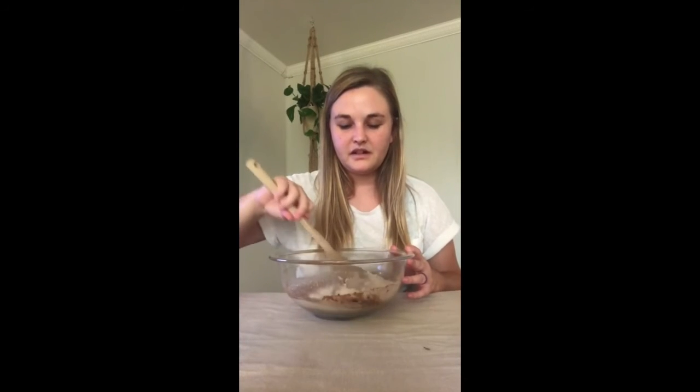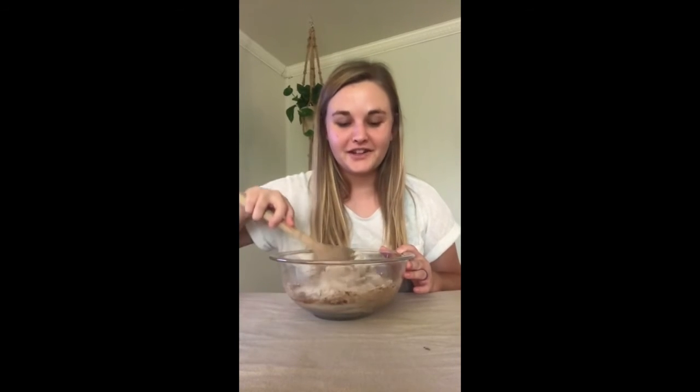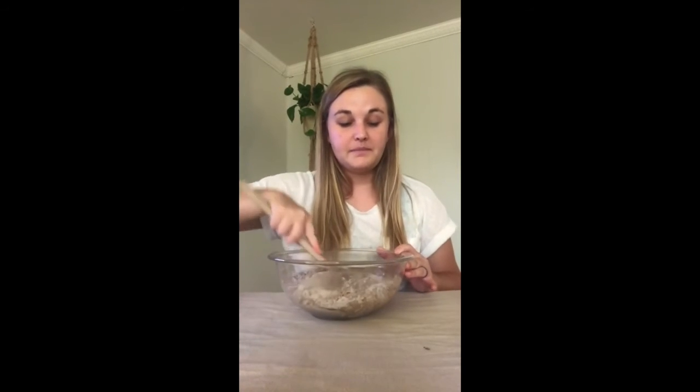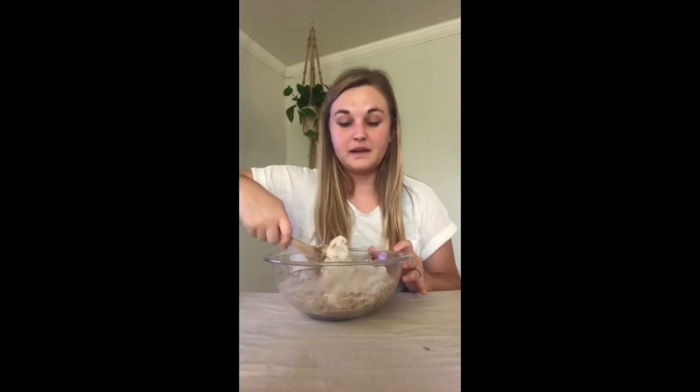Now I'll stir all of our ingredients together, making sure I'm getting the edges of the bowl. My play-doh is turning brown from the cinnamon - what color is yours? Maybe you added food coloring, or maybe you kept it plain and just added really good-smelling ingredients.